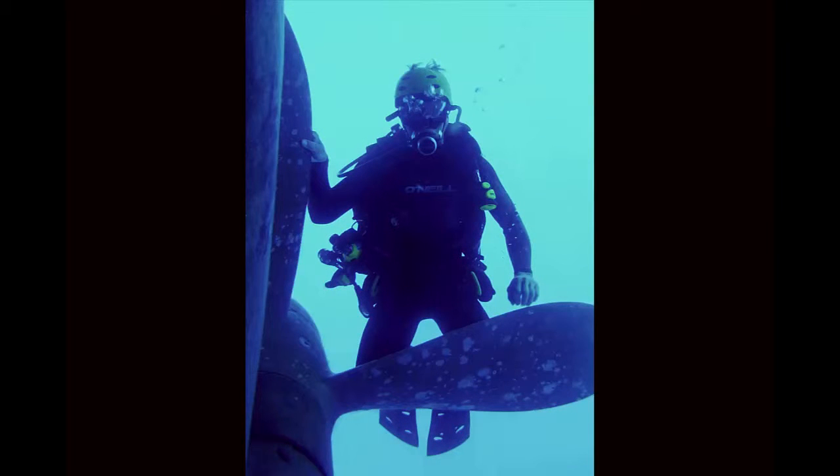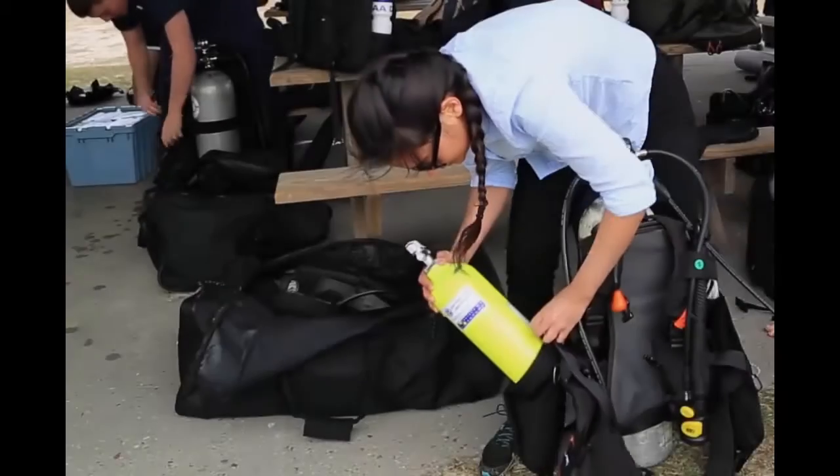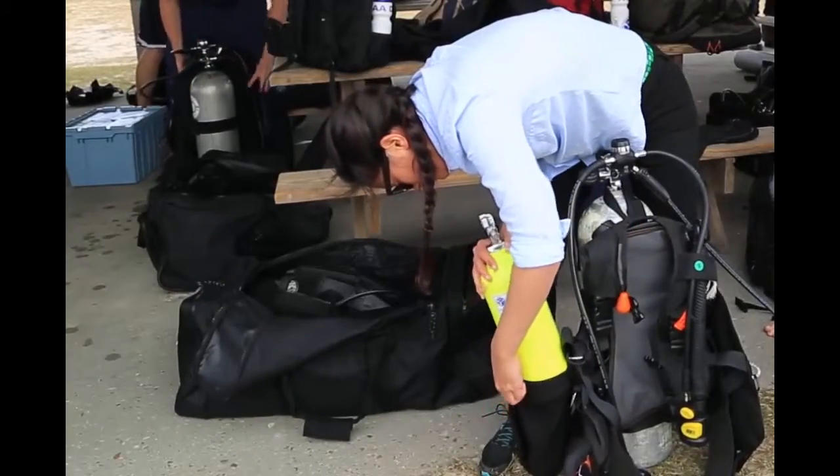At NOAA, when doing working dives or in situations with limited visibility, overhead environments, or where you can be separated from your dive buddy, divers are required to carry a redundant air supply system. At NOAA, we call this a RAS. Ideally, all divers on all dives should be self-sufficient and carry a RAS.